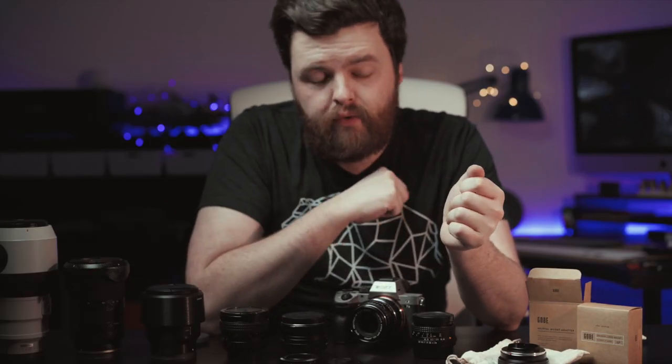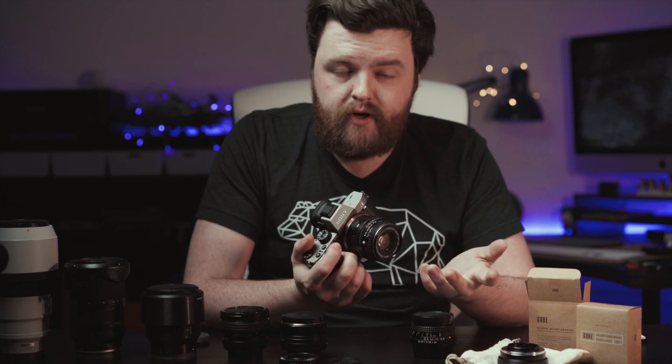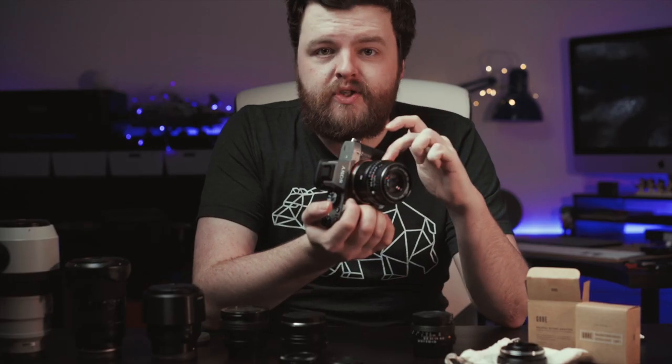I no longer have any micro four thirds cameras but I loved using these adapters on there. I even used the Pentax 50mm on a wedding video that I did, which I really enjoyed because I could do some really smooth focus racking. On a micro four thirds camera normally you're using focus by wire, which means that depending on how quickly you move the focus ring it will focus faster or slower. But using an old vintage lens like this you can still see your focus markers and you know exactly where your focus point is.